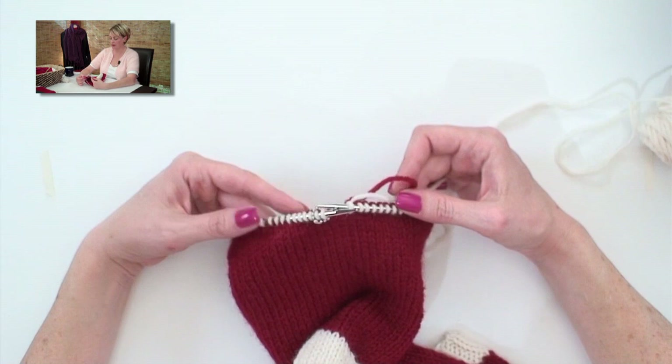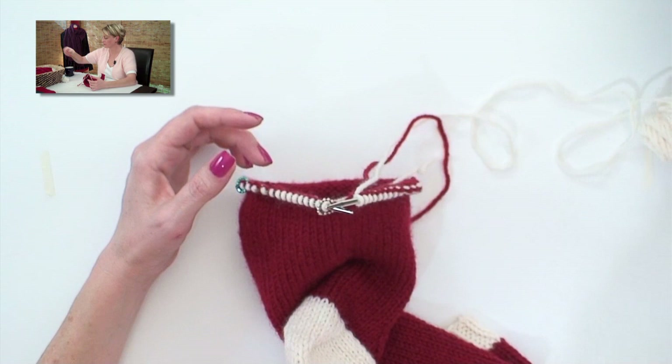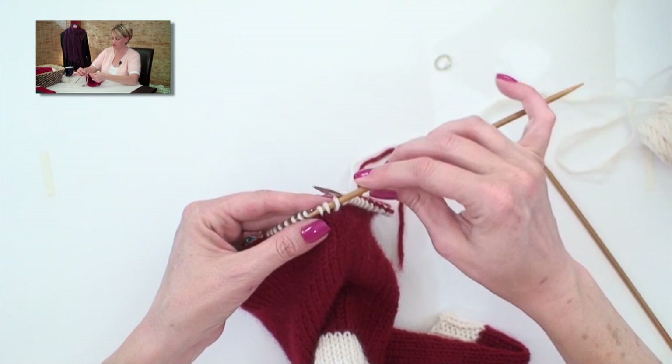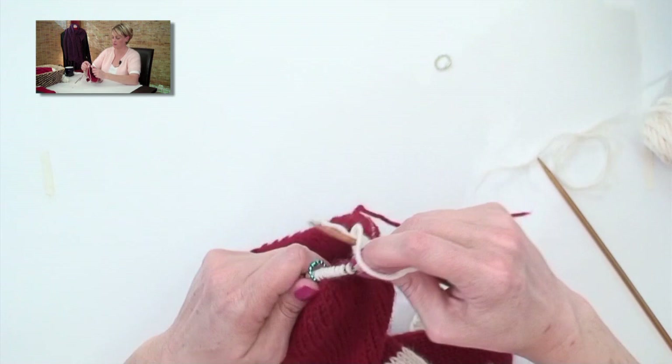We're back at the beginning of the round, and I'm going to demonstrate how to switch to double pointed needles. Eventually we're going to keep decreasing, and these circular needles are going to be too long for how little the toe gets. Some people think that you have to transfer the stitches over to the double pointed needles, but we're just going to start working with them. You put your double pointed needle in and just wrap it and pull it through like you were knitting with the circular needles.